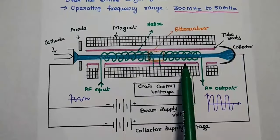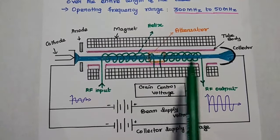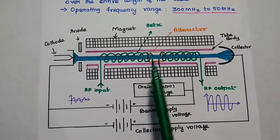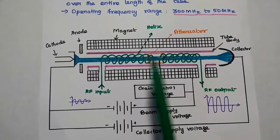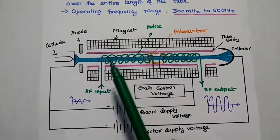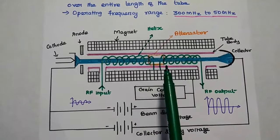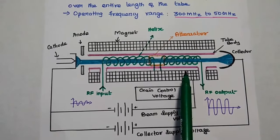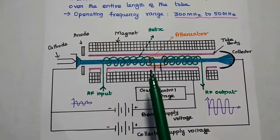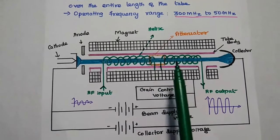We can increase the amplitude of the wave — that is the amplification process. Due to the helical structure, the wave propagates a much larger distance; instead of a straight line, it follows a helical path and can travel a longer distance, allowing us to increase the amplitude to a desirable range. The speed of the wave depends on the number of turns used in the helical structure.